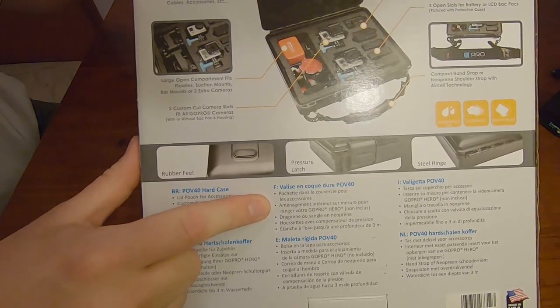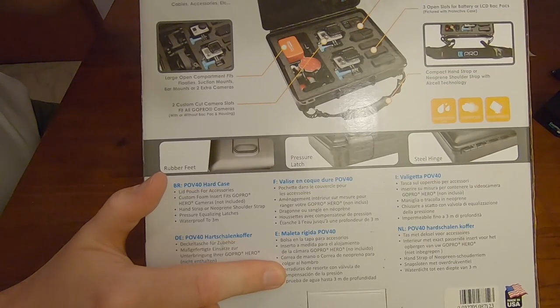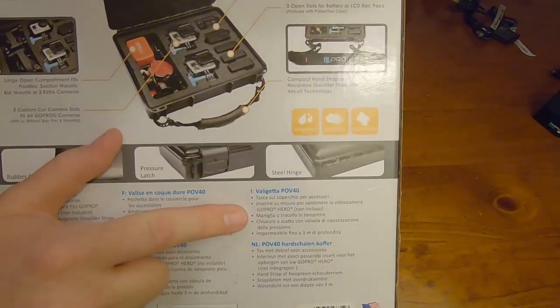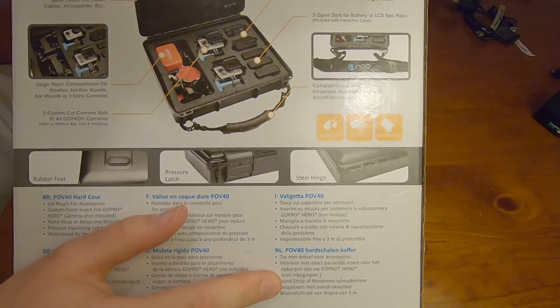I can't fit the entire box in at this angle so I will turn it on its side. There's the price. There's the front of the box. It says waterproof to 3 metres, dustproof and shockproof. The side of the box just has some action shots and the back of the box has a feature preview or feature outline. It is in English, Deutsch which is German, French for France. The E stands for Espanol which is for Spain, I for Italian, and NL is for the Netherlands which is Dutch.